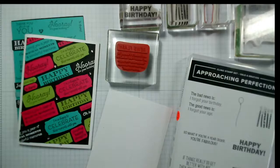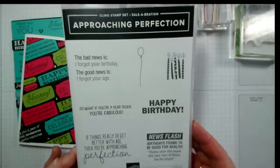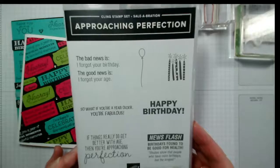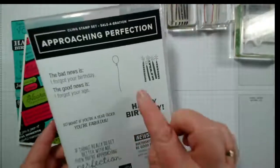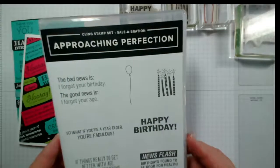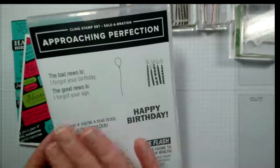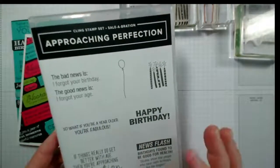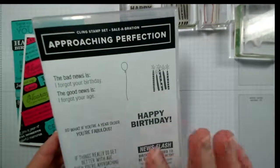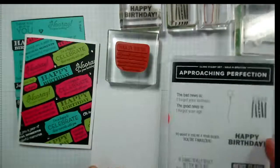Good morning Jeanette, lovely to have you join us. Today's card uses one of the free celebration sets called 'Approaching Perfection.' It's a fun little stamp set full of sentiments with just two little images, and it's great for all ages, men and women, young and old. You can stamp the sentiments as a background including the images, or focus on the images entirely.